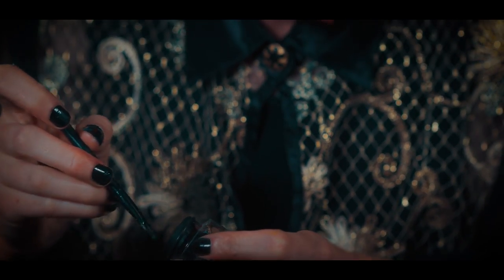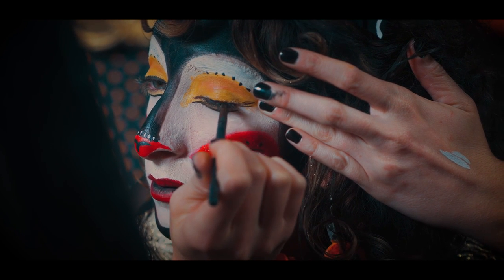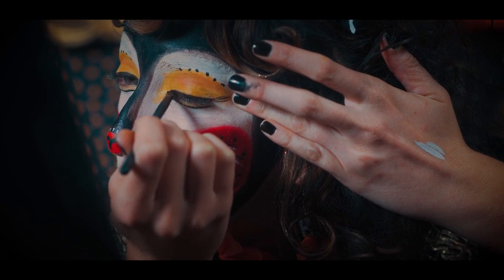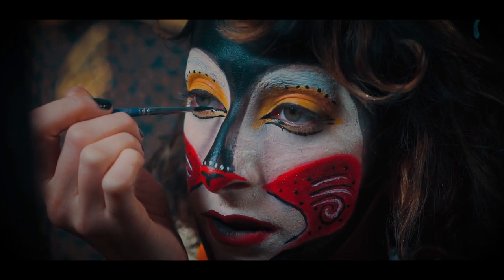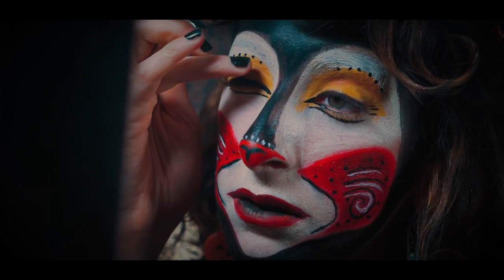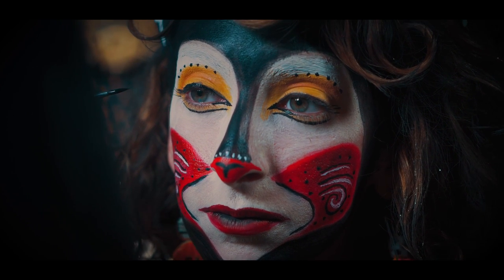For the eyes, I will be lining them with this Wet and Wild eyeliner. I also am going to use a bit of the face paint to really sharpen the look, especially in the inner corners and the outer corners.